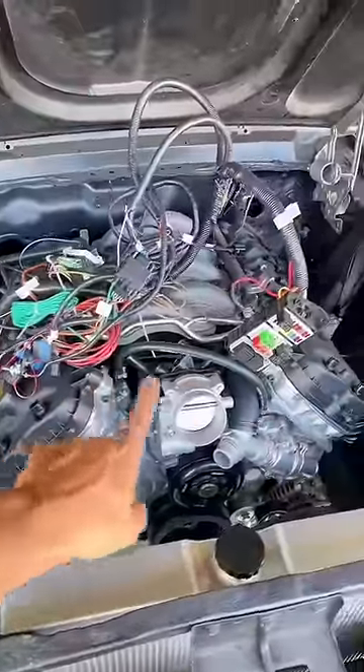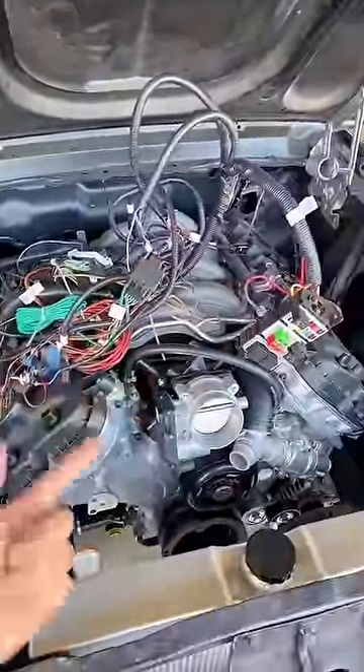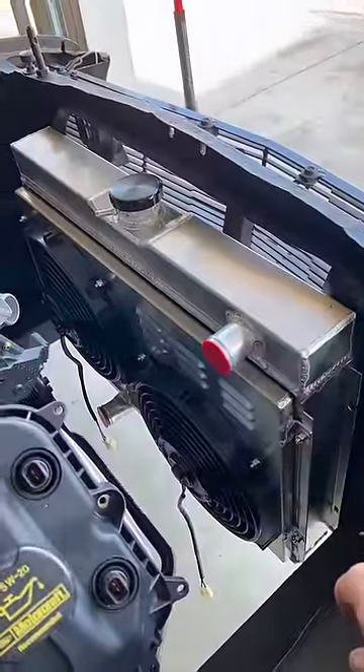Now, if your engine doesn't belong in that car, you're going to need a control pack to power it. Luckily, Ford does have one available to control this Coyote. You're also going to need cooling, which I got the radiator and fan set up from Alloy Works.